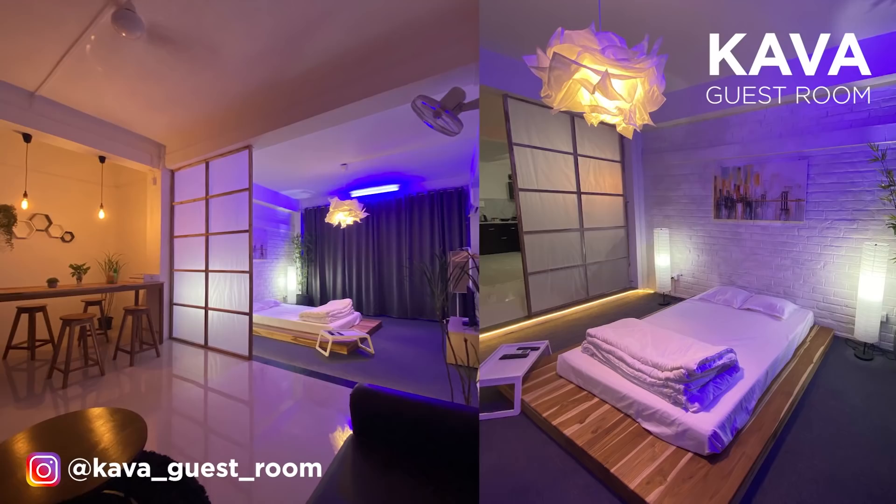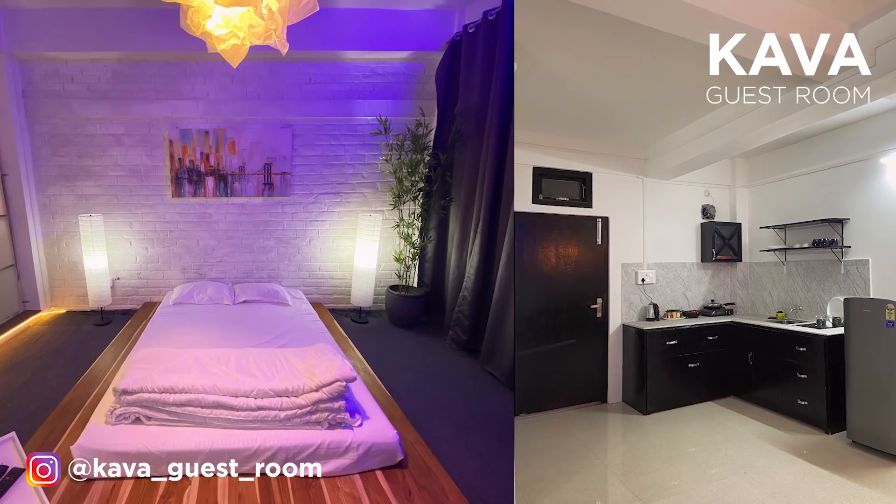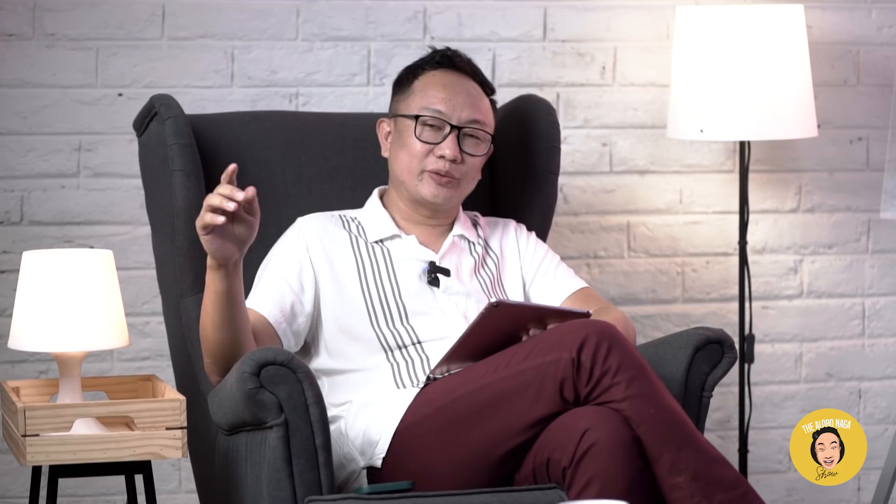On that note we'll take a break and come back. Hi guys, welcome back to the second segment of the Alobo Naga Show in conversation with Viku El Achumi. Welcome back — let's continue straight to the next question from Ake Somba.